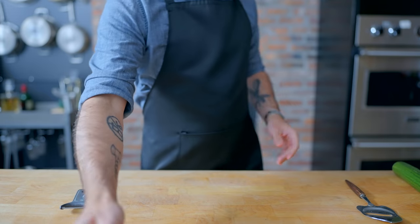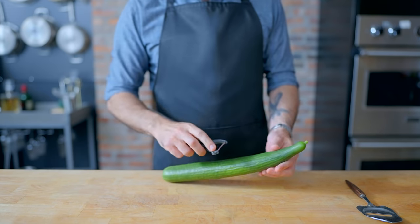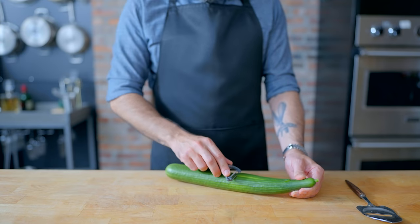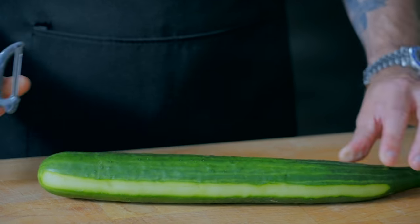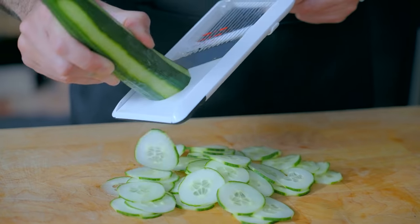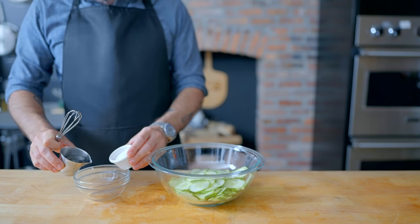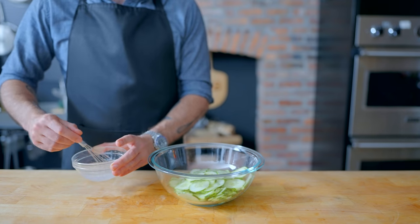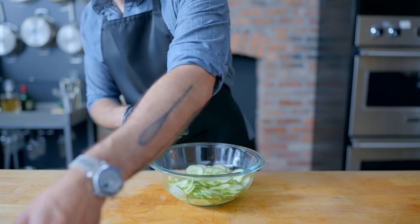The first thing we're gonna make for our Swedish meatballs are some quick-pressed pickles, for which we're gonna need one large cucumber. You can optionally use a peeler to create a sort of pattern on the outside of the cucumber, but you might end up regretting it. Either way, we are slicing it as thin as possible, either by hand or on the thinnest setting on our mandolin slicer, before commencing the quick-pickling process — combining two tablespoons of white vinegar and two tablespoons of sugar, whisked together until dissolved, poured over the cucumber slices.